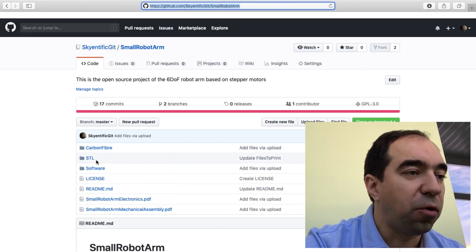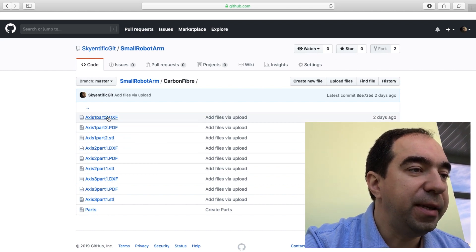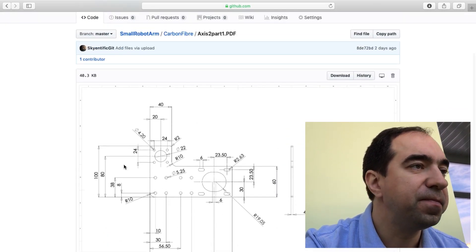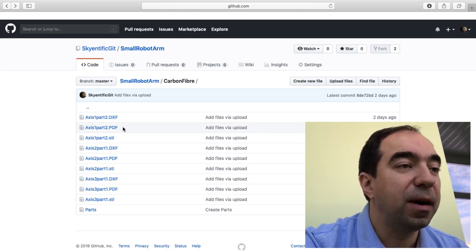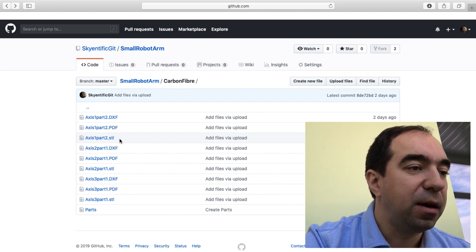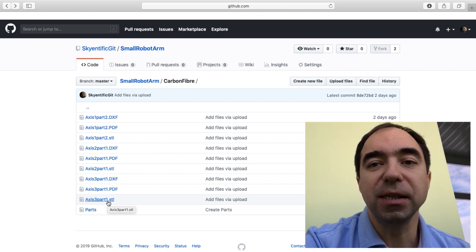Moving on to the folders — in the carbon fiber folder you have all the files needed to make the carbon fiber parts. You need both DXF files and PDF files. The PDF files just contain the drawings. If you don't have the possibility to cut these parts from carbon fiber, you could either cut them from a stiff, hard plastic with high stiffness, or you can 3D print these parts — though it's preferable to print from a high stiffness plastic.